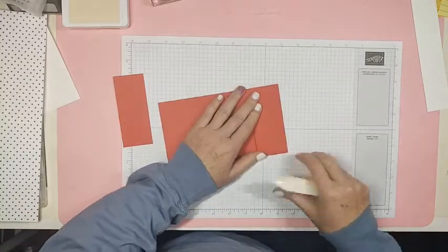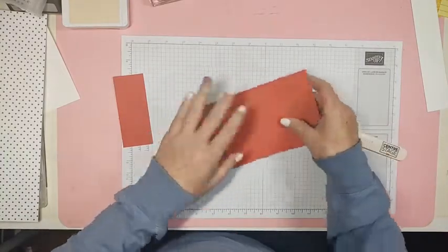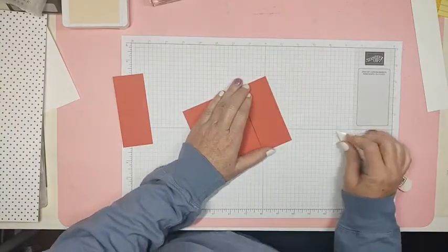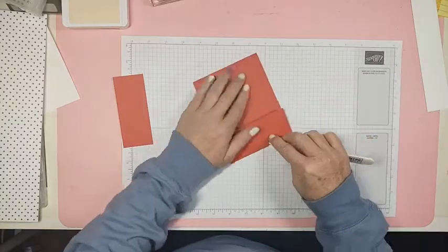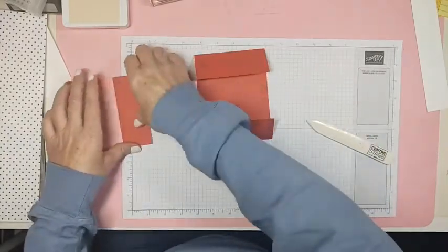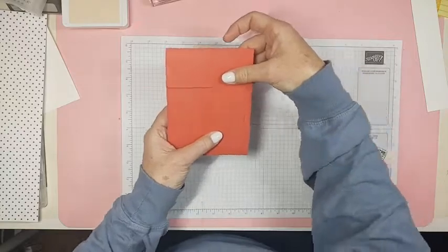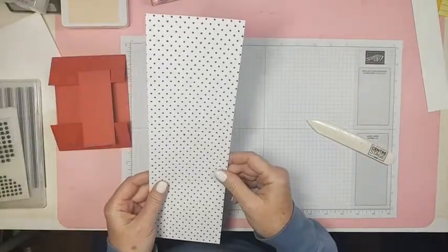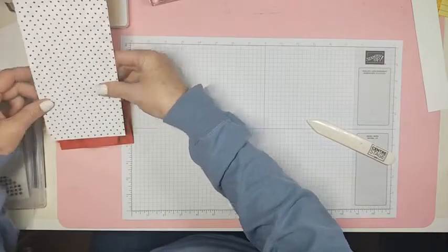I'm sorry I don't have metric measurements — I'm an American and we just don't think like that. So I'm scoring both of those ends right there. Now let's cut a couple pieces of DSP — I think I want this DSP on the bottom.